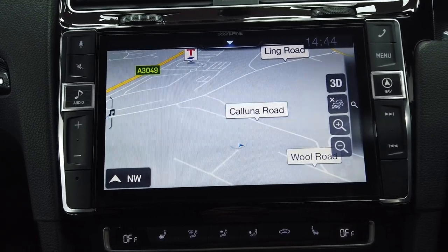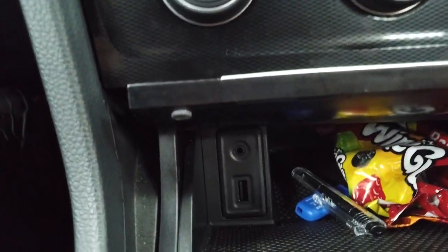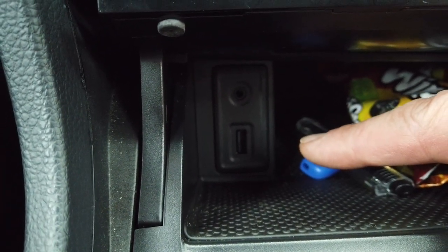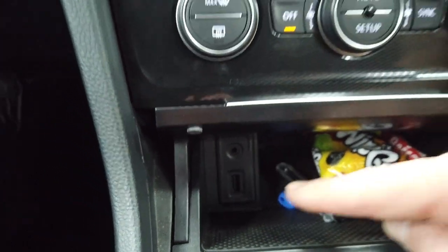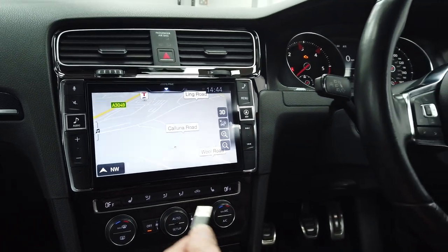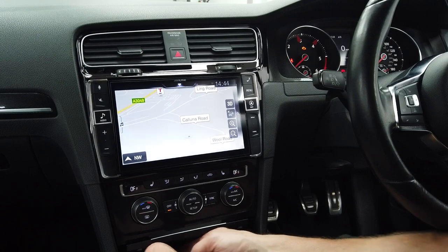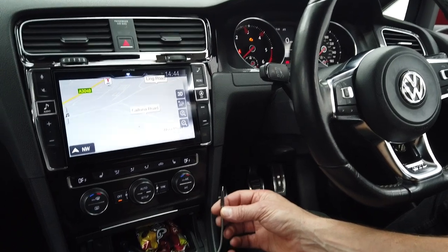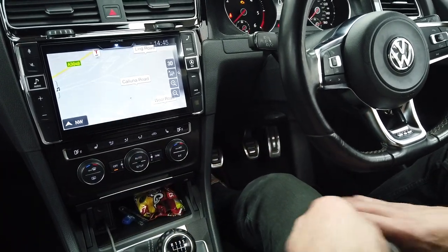In the customer's cubby hole area — where the VW MDI multi-device interface for iPod, USB, and AUX used to be — we've now fitted a three-and-a-half mil jack and a USB. VW owners will know you can get really nice silver braided cables that just pop in there neatly.